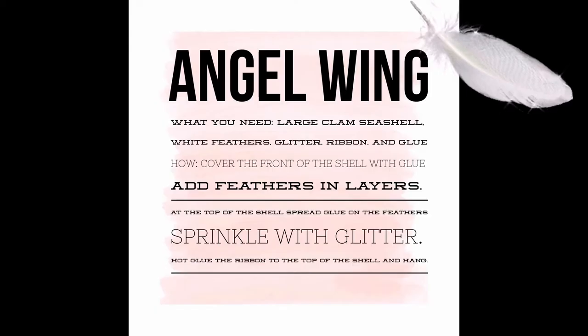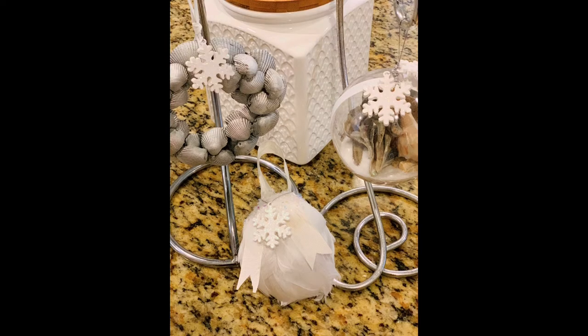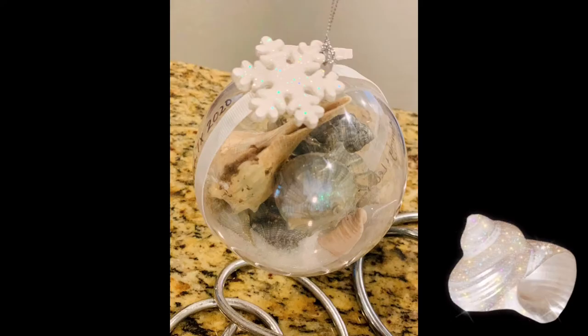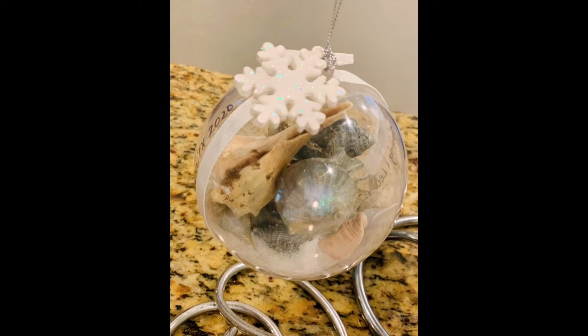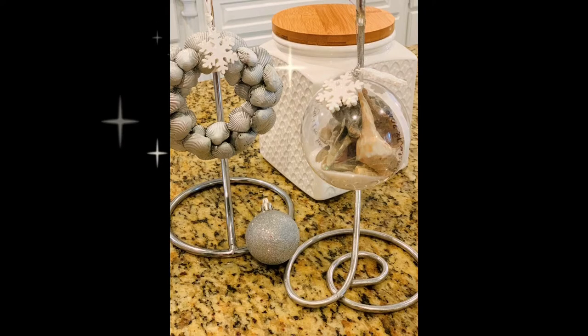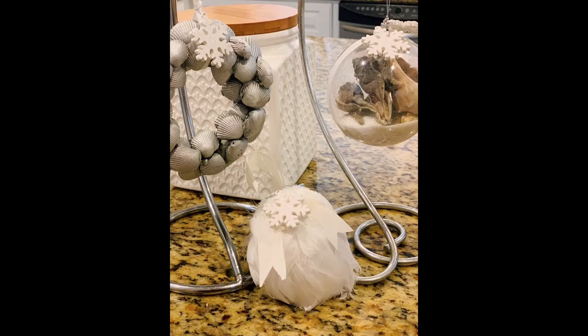Let's make some holiday ornaments with seashells. I took one of the less attractive shells, added feathers, ribbon, and a snowflake, and made an angel wing — that turned out quite nice. I then took a Dollar Tree snow globe, filled it with sand, glitter, and seashells for a seashell snow globe. The easiest one, and really quite pretty, was a seashell wreath: spray paint the shells, glue them in a wreath shape, and you get a beautiful little piece.